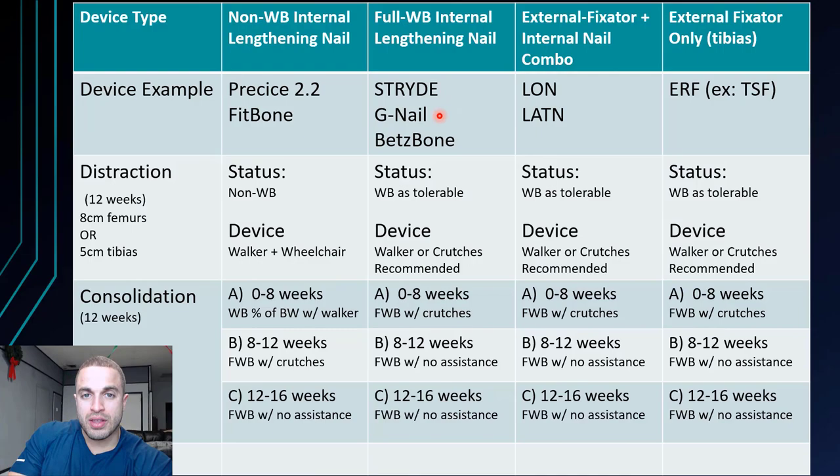For the G-nail or the Betzbone — the Stride is actually off the market right now — the status changes to weight bearing as tolerable, meaning you can weight bear as much as you can handle because these devices can handle several hundred pounds of force. However, when you walk you do distribute more force per leg, so walking assistance is recommended — walker or crutches. If you're going out and about, use crutches or a walker and be very careful. The same goes for the lengthening over nail and the external ring fixator, like the Taylor Spatial Frame for the tibias, as these external fixators handle a lot of the weight bearing for you.